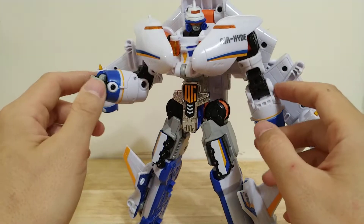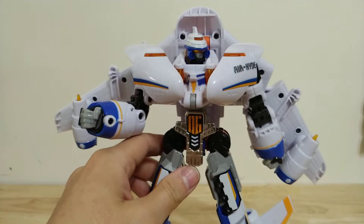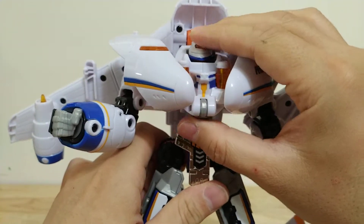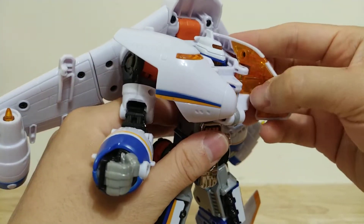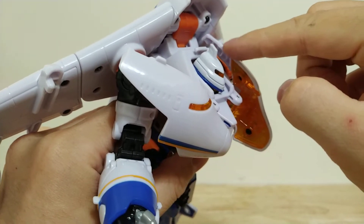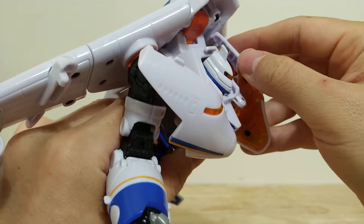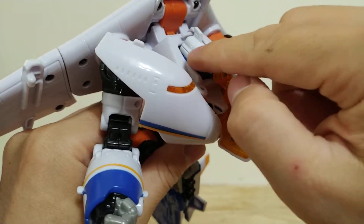He's also missing wrist swivels, so there are a couple of little annoyances. A kind of big annoyance is when you're transforming him — his head just compresses into his chest, and there are ridges on the inside of the airplane cockpit section. I actually cut these ridges because when you compress that section, they rub against the paint of the helmet.